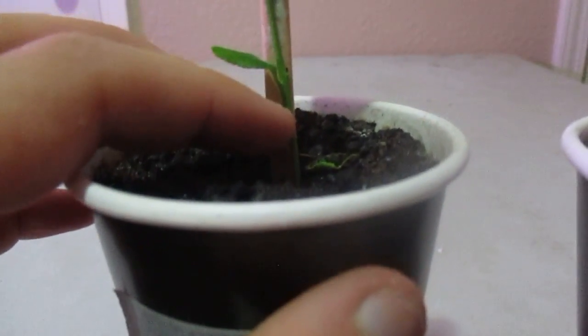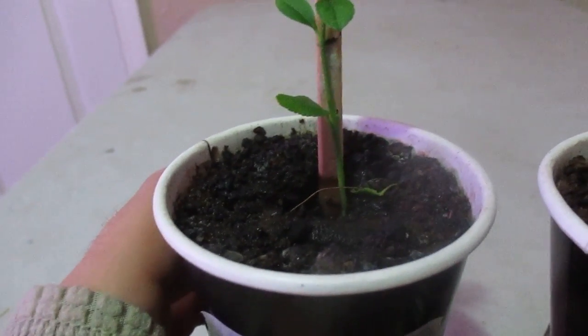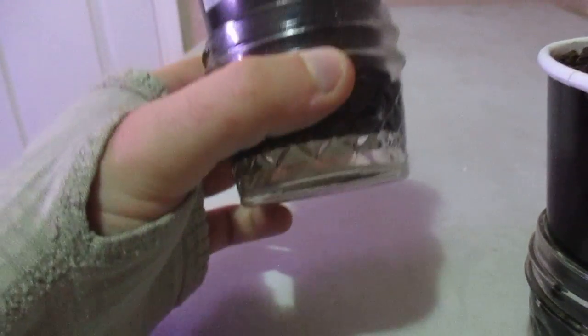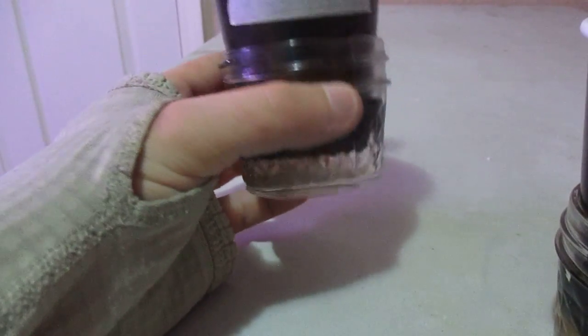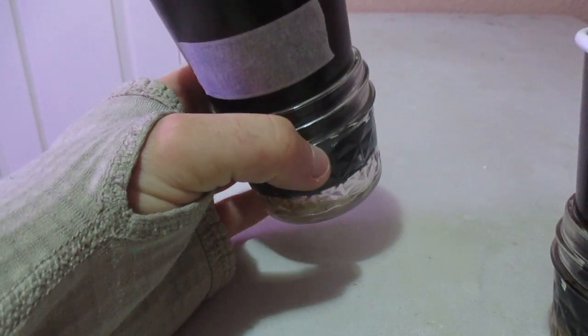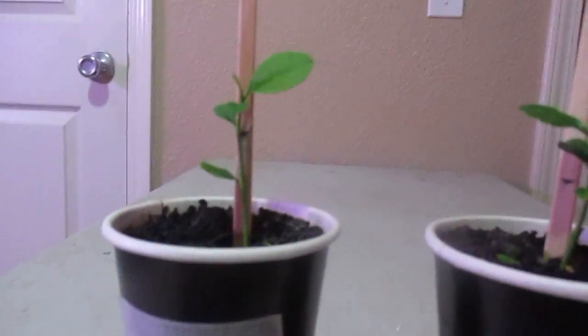The trunks have started thickening up, as you can see. The setup I have here — the dirt that's in here is just half manure, half topsoil, mixed together. I've got a hole in the bottom of this paper cup so it can have pretty good drainage. Any water left over after I water it just falls into this little glass jar down there. That's my little setup.